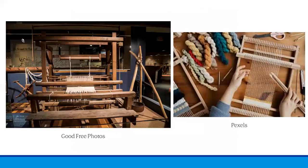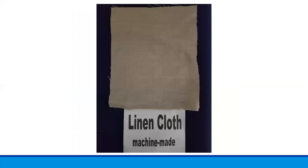Looms can range in size from the large floor-size model on the left to the small lap loom on the right. At Balch House we have a small standing loom called a tape loom — check it out next time you visit. This is an example of what machine-made linen cloth looks like. Linen is usually a lightweight natural fabric favored for spring and summer wear, just like cotton.